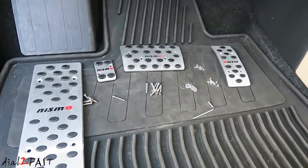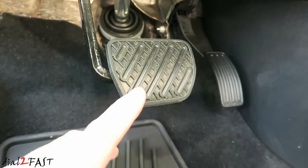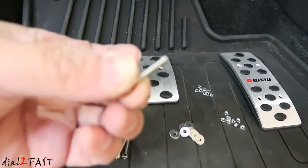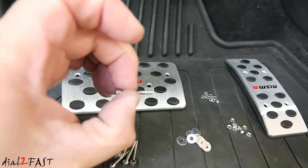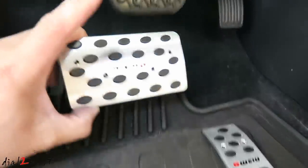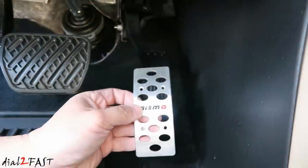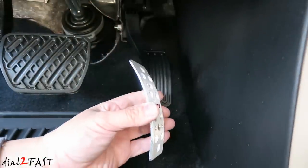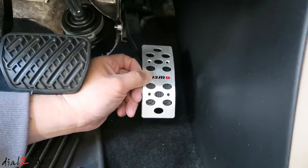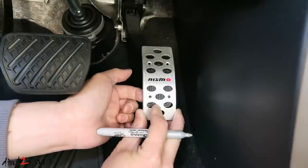Here I've laid out all the parts for this installation. Now to install this pedal set onto the factory pedals you do need to drill holes through them, but the screws that are included are very small, so the hole you need to drill is not very big. Also, depending on the size of your factory pedal you may or may not need to drill all the holes. For the accelerator pedal, I curved this more to fit onto the contour of the original pedal. Now mark the holes that you need to drill and make sure behind that hole there's nothing blocking it.